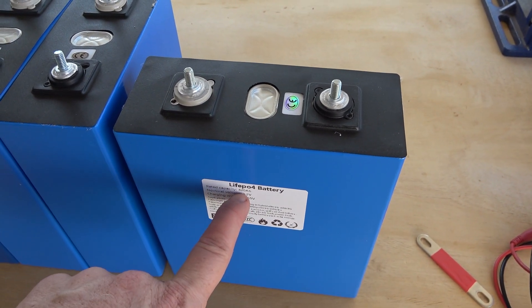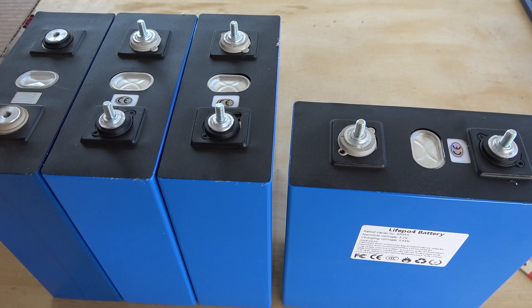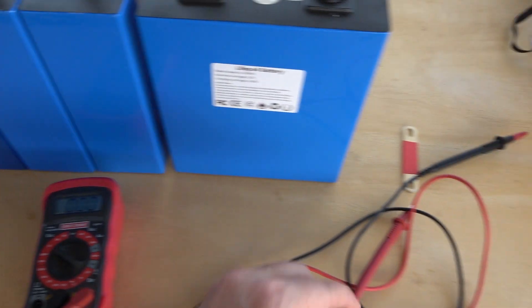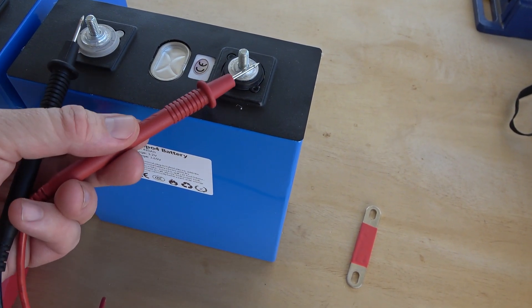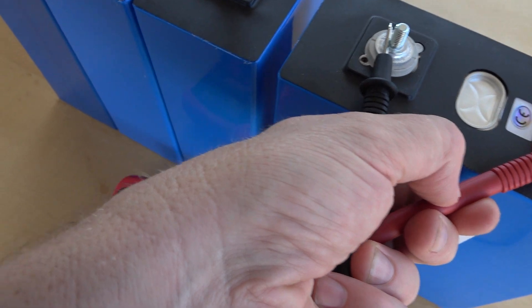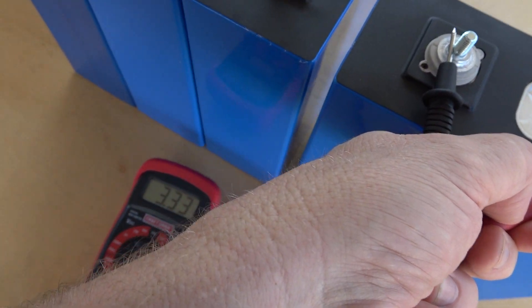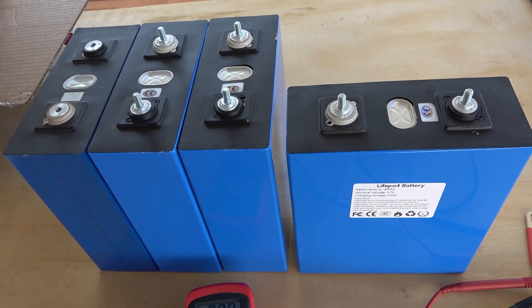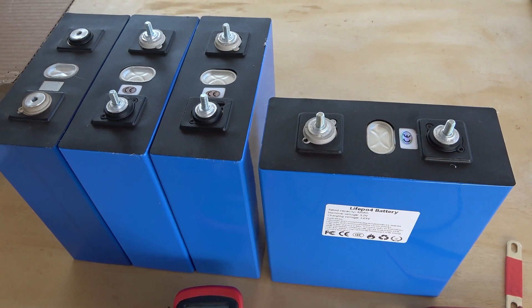They're marketing 50% more capacity than what I think they're actually offering. I'm going to do a capacity test on these. I did break out the voltage meter and tested them — their voltages are correct. Black is positive on these, so mine will show a negative value. They shipped with a decent charge — based on LFP voltage, probably around 70 to 80 percent state of charge.